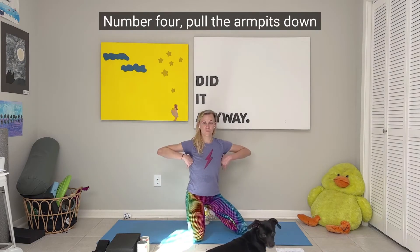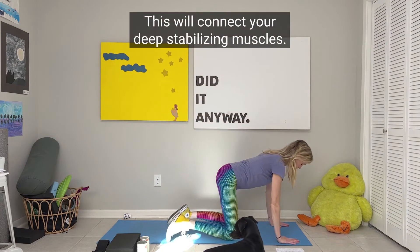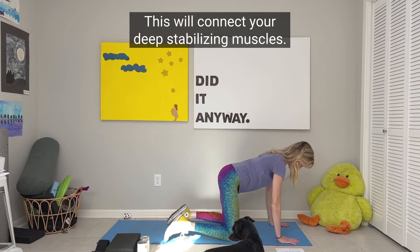Number four: pull the armpits down the back so that your shoulders stay away from the ears. This will connect your deep stabilizing muscles.